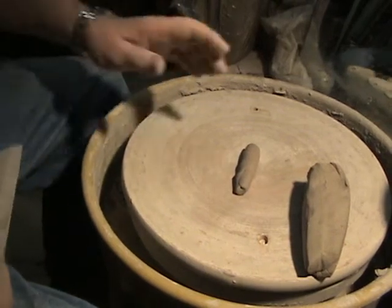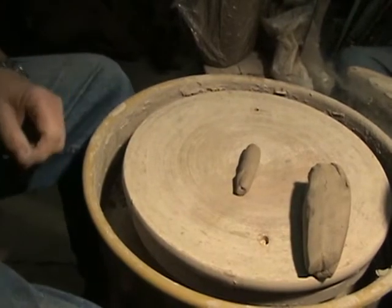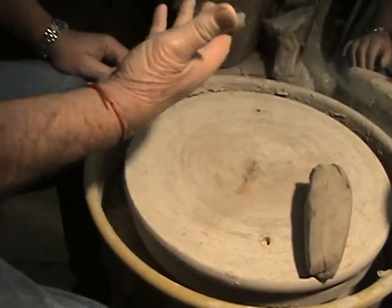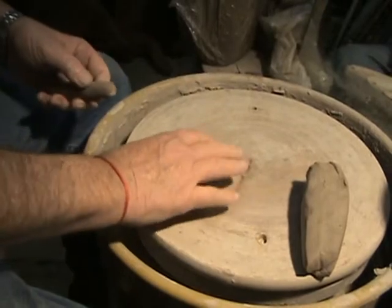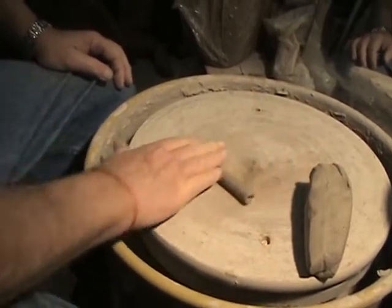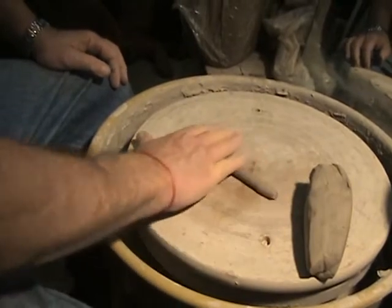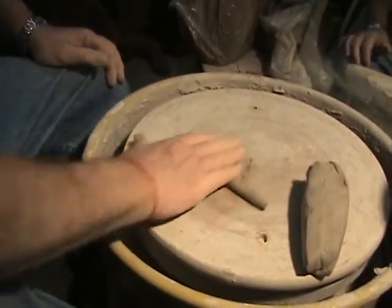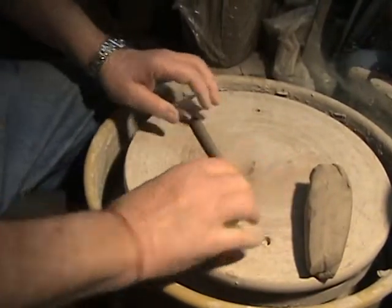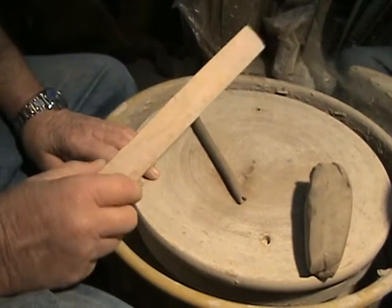Hi everybody, it's Pitter the Potter again. I'm right here and what we're gonna do is the finishing of the pie plate, or at least part of it. I've got a lug of clay right here and a bat on my wheel to use as a rolling device. I'm gonna roll out a lug and attach it to the pie plate. The reason for the lug isn't as a handle — it's to give the pot another dimension so we can hang it on the wall.